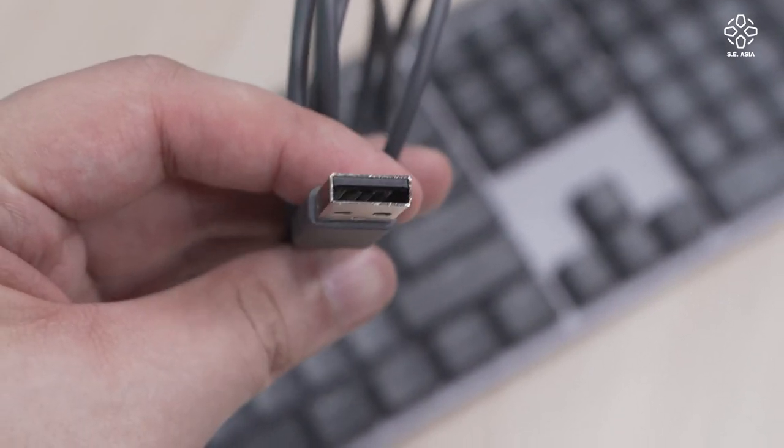When you eventually need to charge, it comes with a USB-C port and an in-the-box USB-A to USB-C cable.